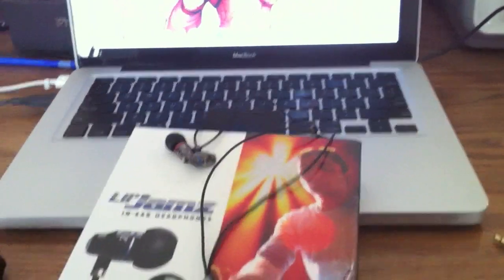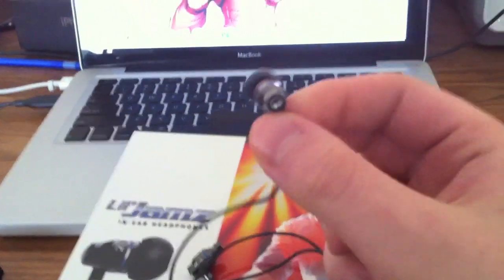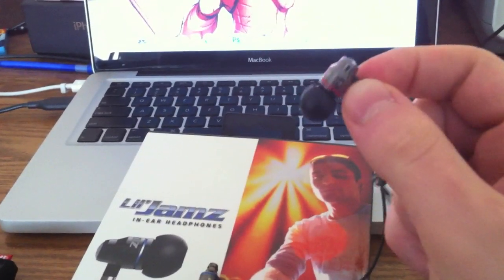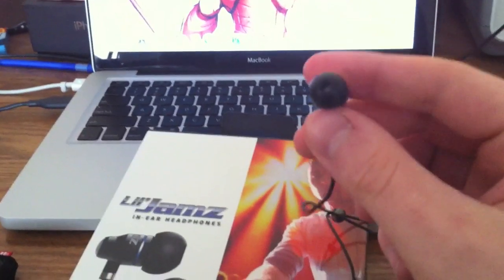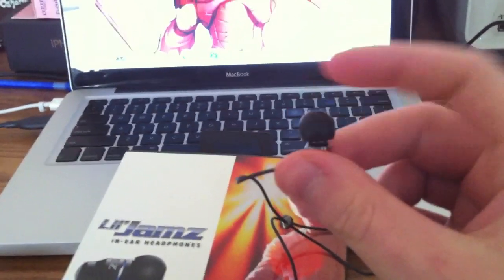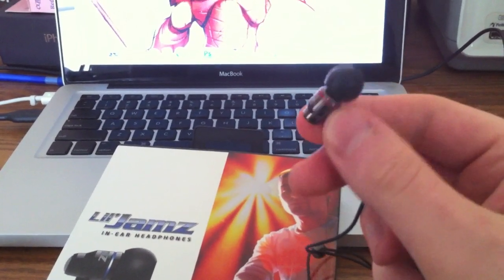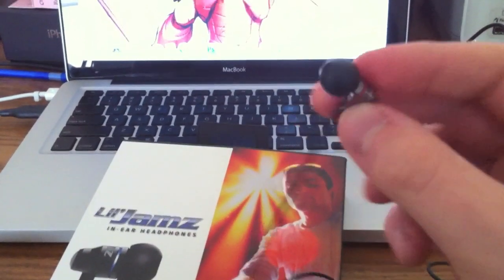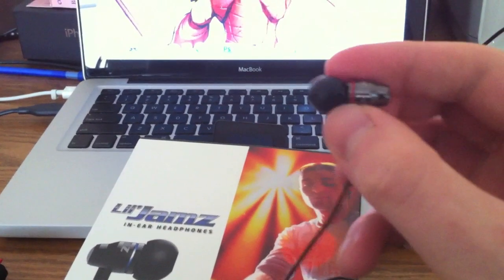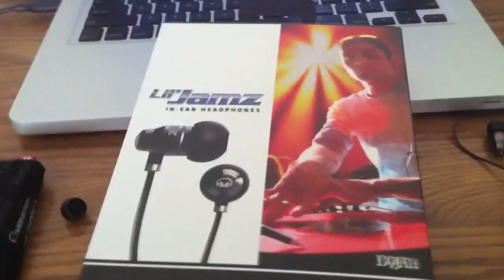Overall, these headphones have great sound. I listen to everything from classical to rap, and everything sounds really good. The mids are good, the highs really peak and sound nice without getting tinny. The bass isn't super low or resonating, but if you listen to rap it sounds pretty good. You're not going to get the same effect as an over-ear, but for in-ear headphones they sound really, really good — especially on a bassy track.